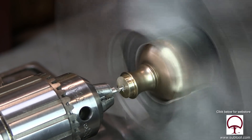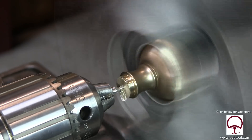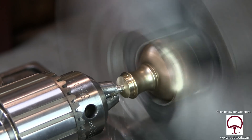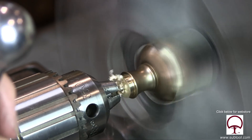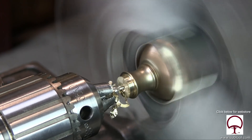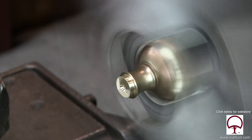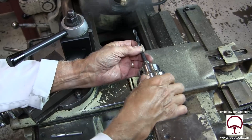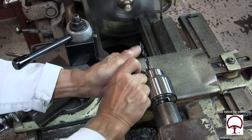Now we're going to take the center drill and run the center drill in. And as soon as we finish that, we're going to change over and put in our P drill. This is the alpha drill P, which is what's used for this particular tap that we're using. Remember that this tap is a British dimension — it's a three-eighths by 20.